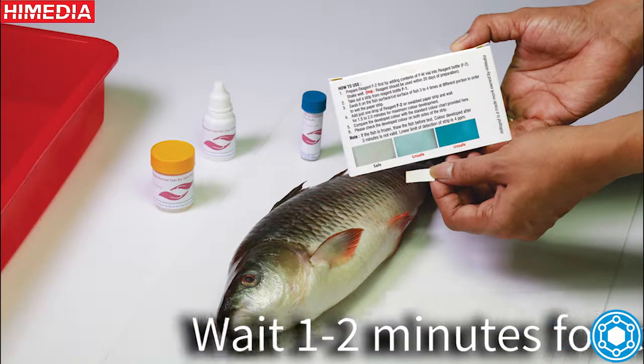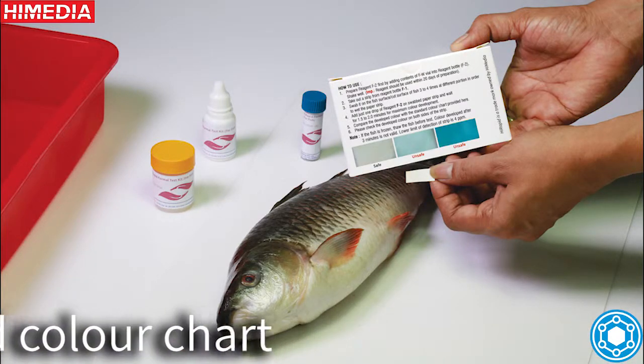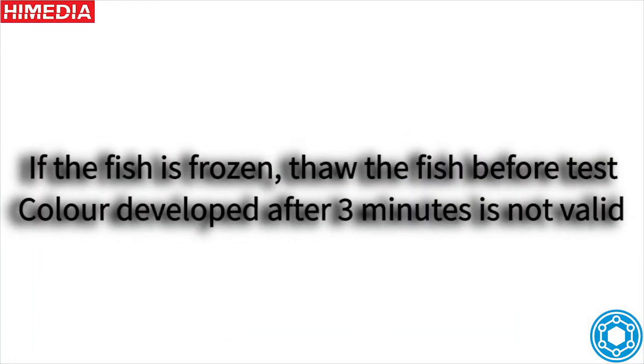Wait one or two minutes for color change. Compare the color developed with the standard color chart. If the fish is frozen, thaw the fish before the test. Color developed after 3 minutes is not valid.